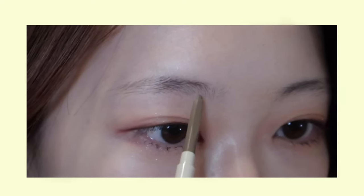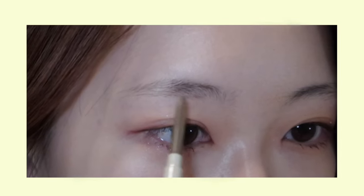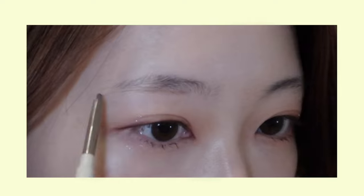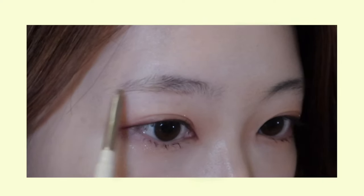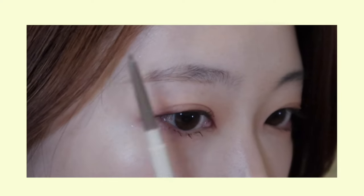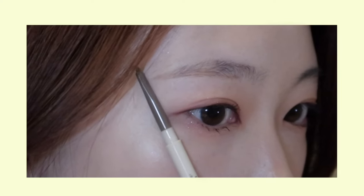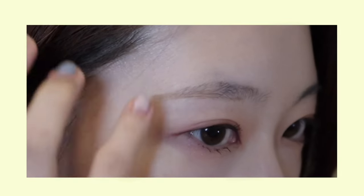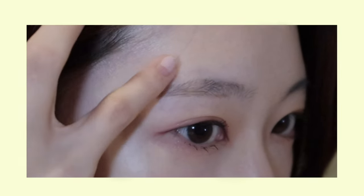I usually start by drawing the lower middle part of my brows, and this will determine the height and the thickness of your brows. Keep drawing the lower part without arching it too much — we only want to arch the top part and the tail part for the semi-arched style. Without putting too much strength, continue drawing until you reach the tail. I recommend extending beyond your eyeliner for a balanced look.